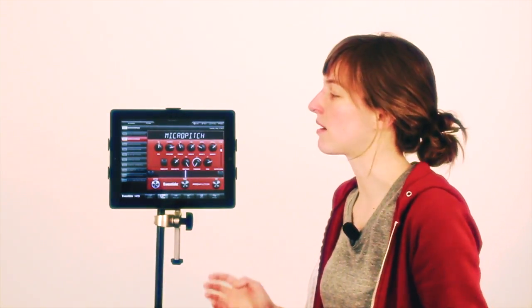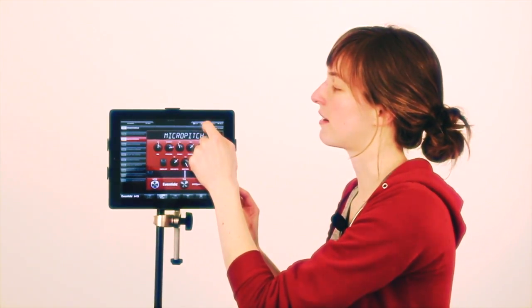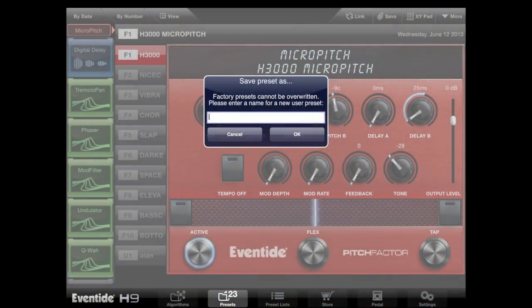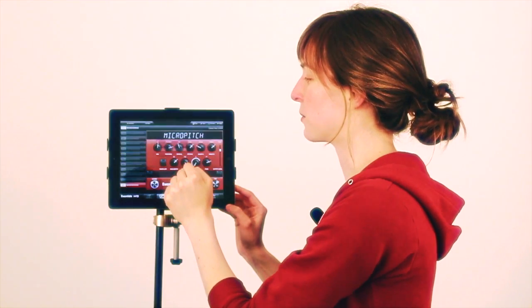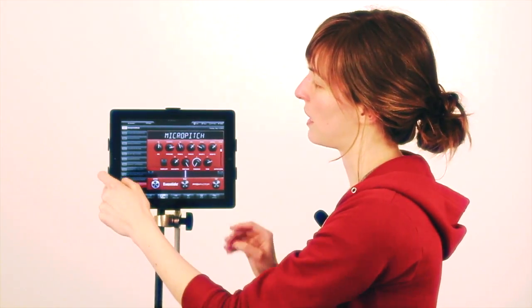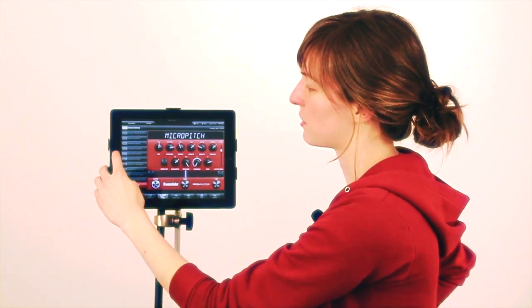If you want to save a preset to the iPad instead of the stomp box, go to the save icon, click save to iPad, and it'll ask you what you want to save it as. I'll save it as "nice chorus", and it'll appear on the left in the preset bar, except it'll have a U prefix instead of an F prefix.